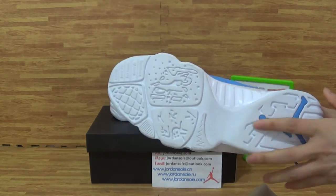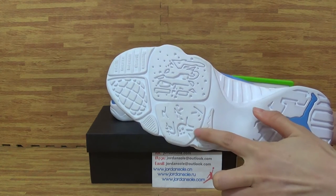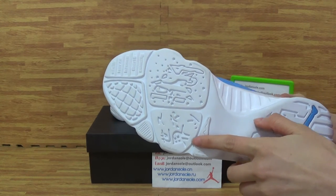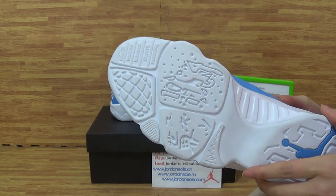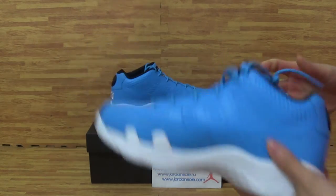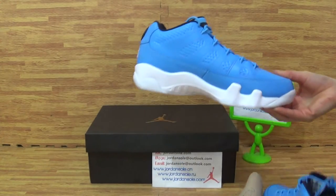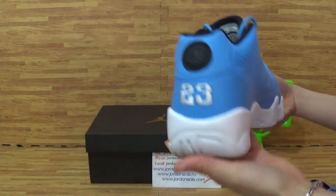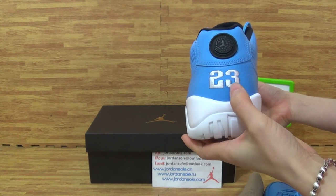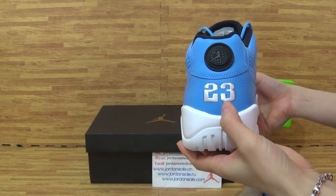And on the shoes bottom, it's a blue gentleman. The back is stitching so carefully, with 23.